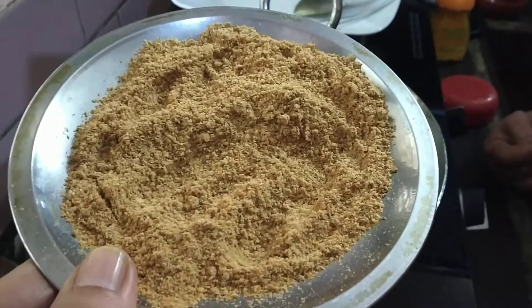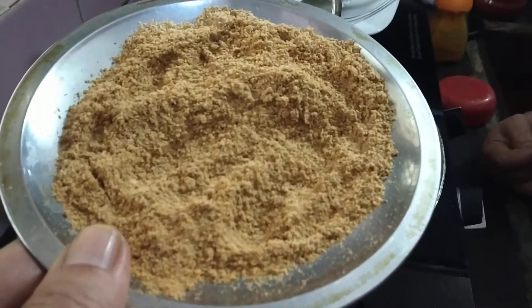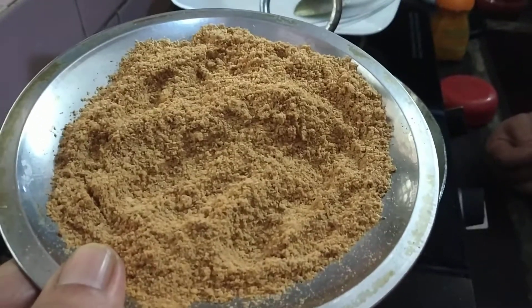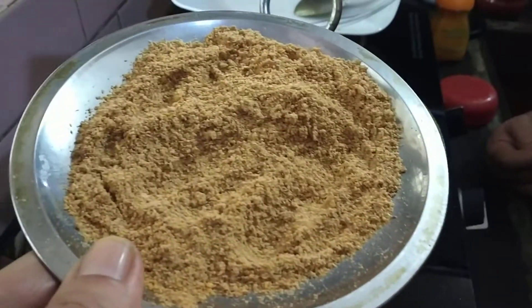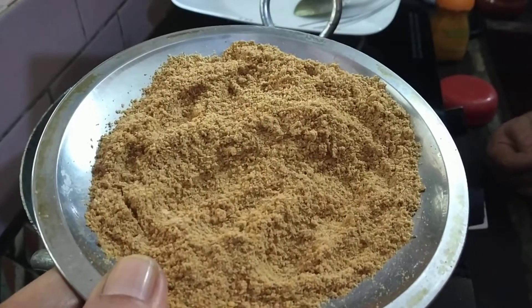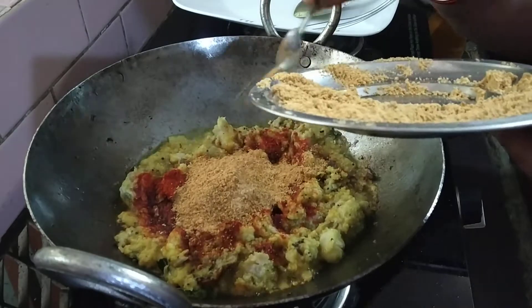We've done the first step. We'll mix 2 spoons the first time. We'll taste the same way with the masala. We'll mix the 2 spoons in the first time.